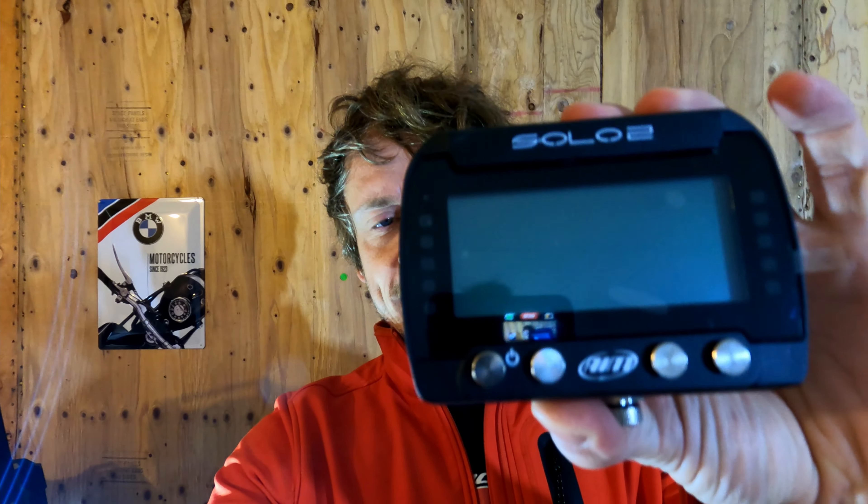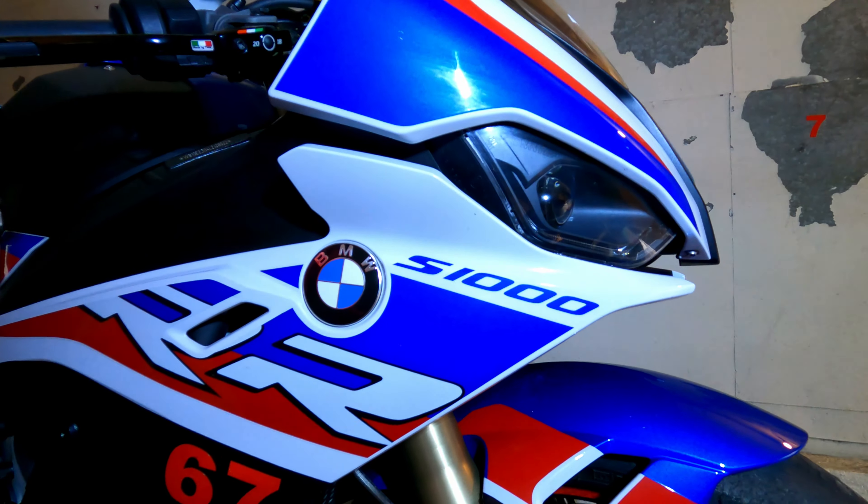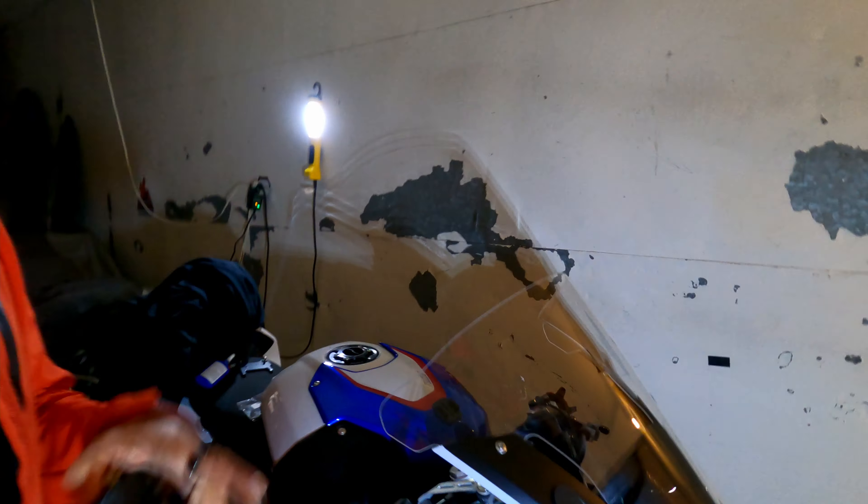Hi and welcome back to my channel, I'm Armin and you're watching Monomoto. Today we're going to have a super quick DIY installation video. We're going to put this AIM Solo 2 onto this BMW S1000R — this is a 2020 model, but the adapter we're going to use today is the same for all S1000R since model year 2012.